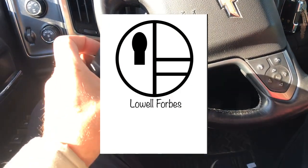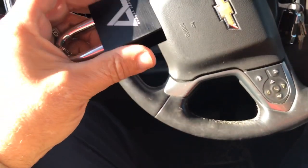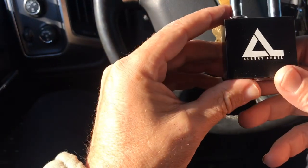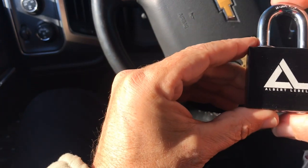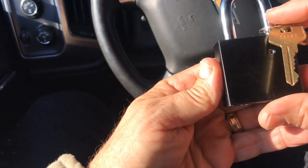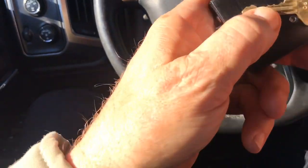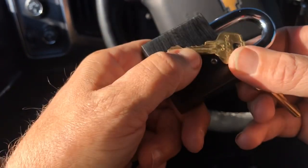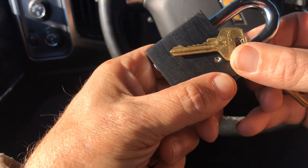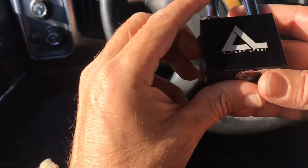Hey guys, guess what, I'm in my truck again and I'm going to give this Albert LaBelle logo pack lock 200 a nice little pick today. I hope the bidding is nice - little stair step there, peek at the back.